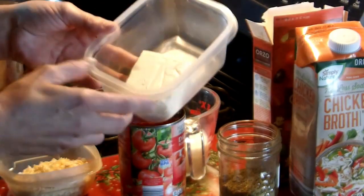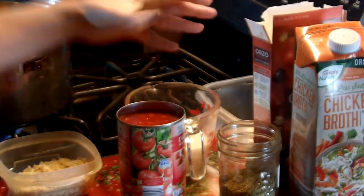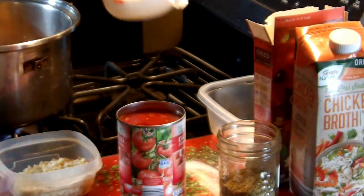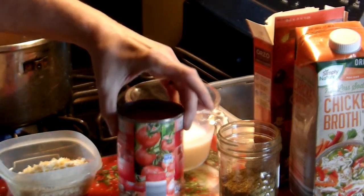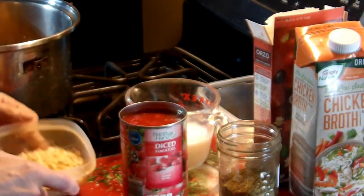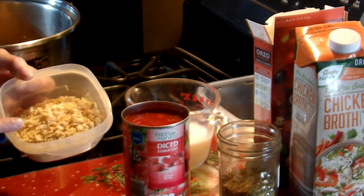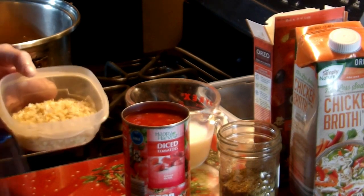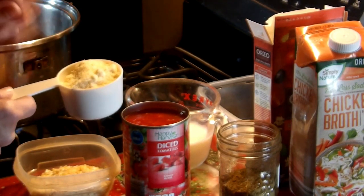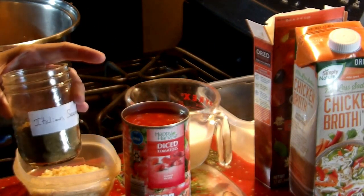We're going to use four ounces of cream cheese, already slightly warm. We're going to use a half a cup of milk — you can also use a half a cup of heavy cream if you'd like. We have diced tomatoes, just one can. In here I have dried onion and also garlic powder; I used about a teaspoon and a half — fresh would be even better. And this is a half a cup of grated Parmesan cheese.